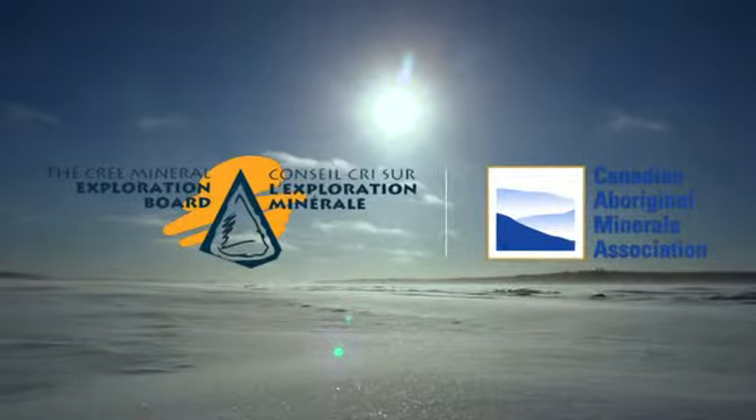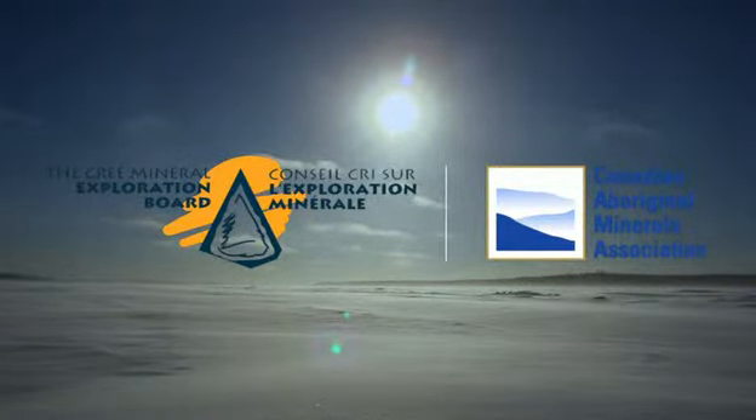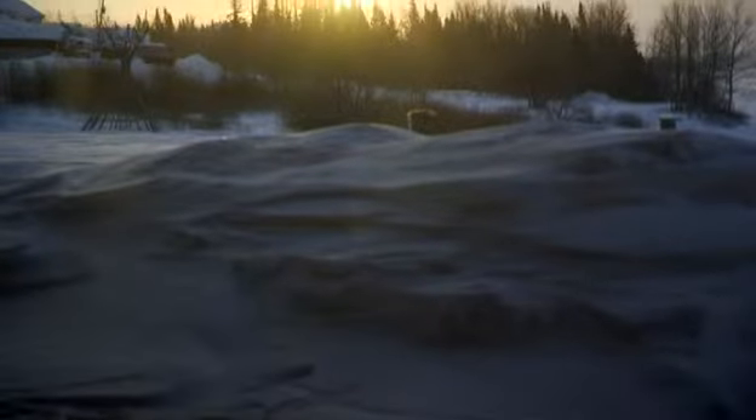As a board member of both the Cree Mineral Exploration Board and the Canadian Aboriginal Minerals Association, Jim always has an eye on new projects that can create business, training, and employment opportunities.